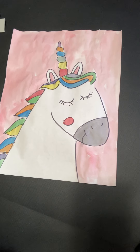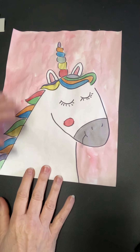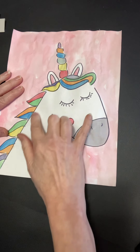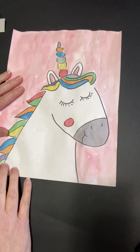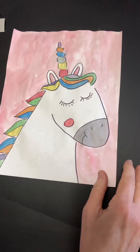Hello artists! Today we're going to draw a unicorn. I thought this looked really cute and I thought you would have fun drawing this project. So today we need paper and something for a black outline if you have it, and something to color with. I use watercolor. So let's get started.